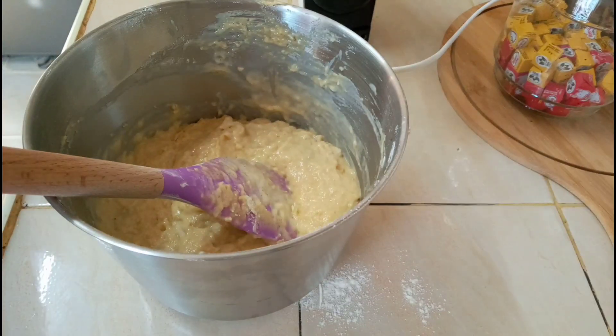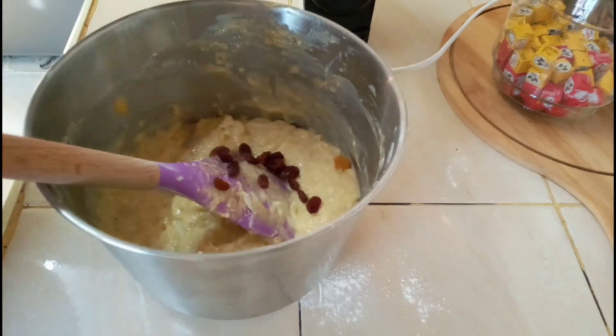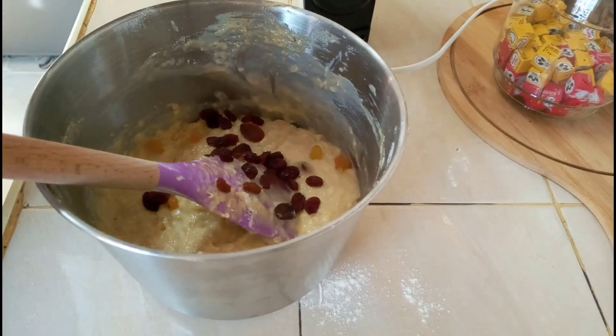Our mixture is done, so let's fold in the flour. We add some sultanas and raisins, then we bake for 45 minutes at 180 degrees.